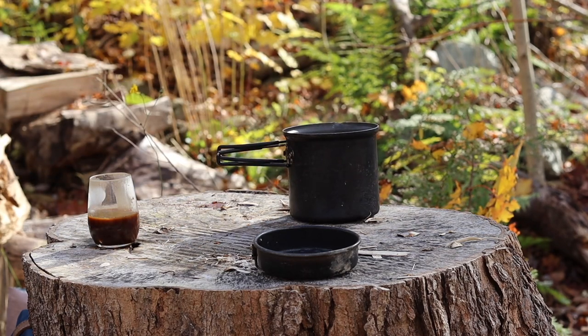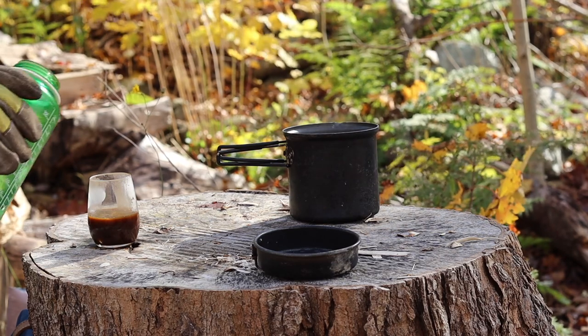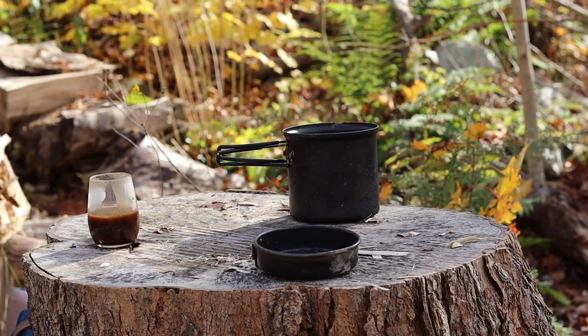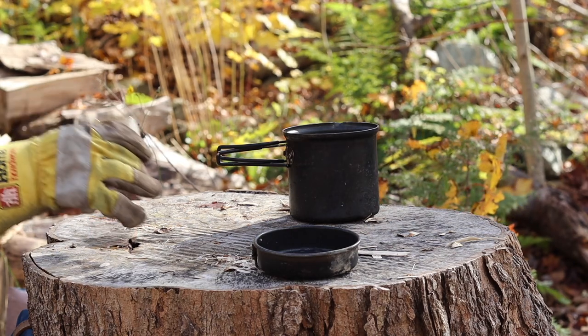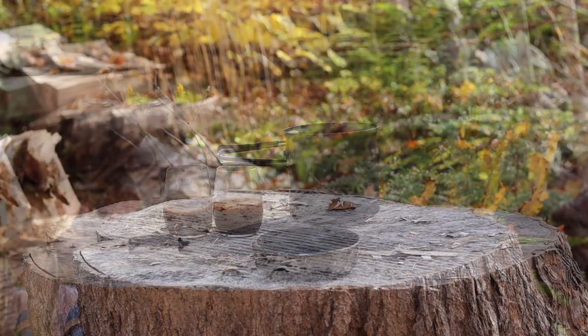We'll dump a little more water in to see if we can settle it. I probably put too many grinds in for the amount of coffee I had. I don't do cowboy coffee very often — the only time I do it is if I've forgotten my filter basket. Tastes great though.